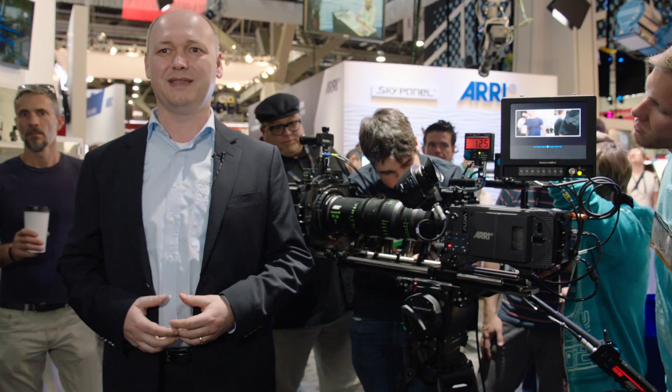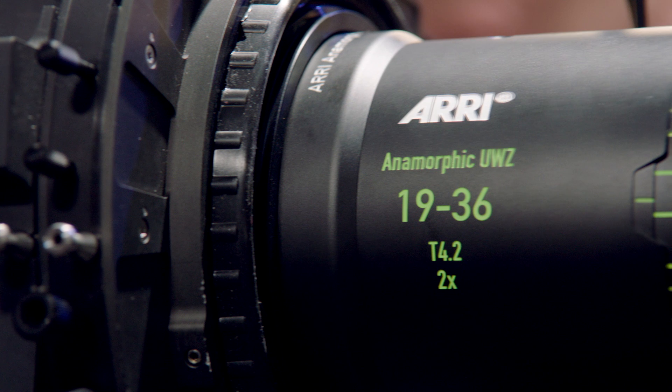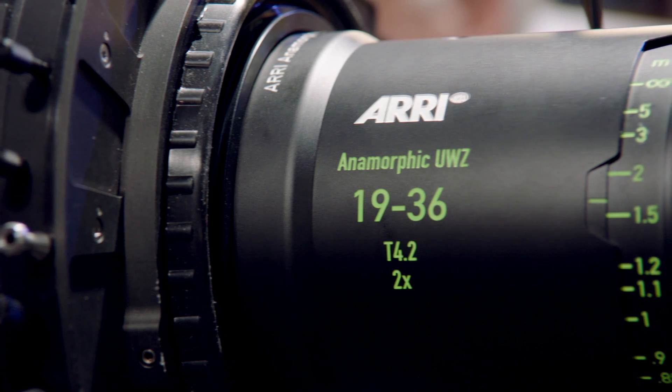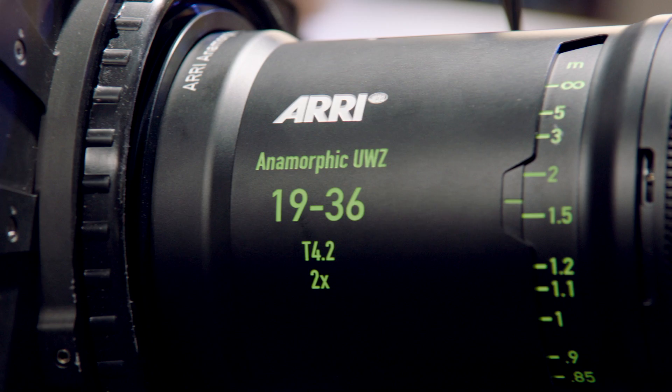I would like to introduce you to our newest lens addition — it's the anamorphic ultra-wide zoom, 19-36mm, what we have here on my side. It has a t-stop of 4.2, and it is a lens with very, very low distortion and very high quality.